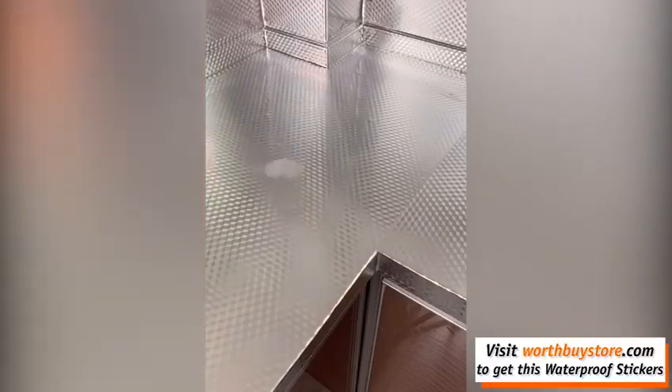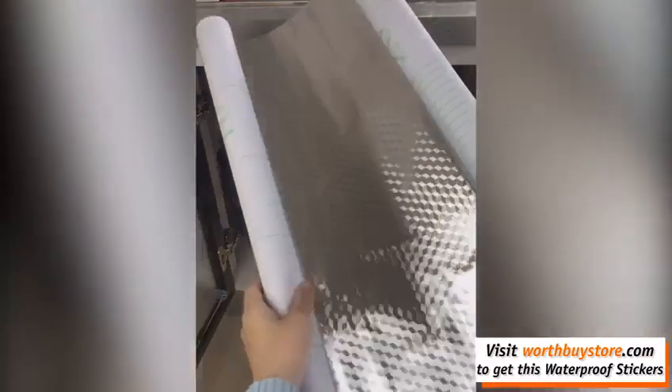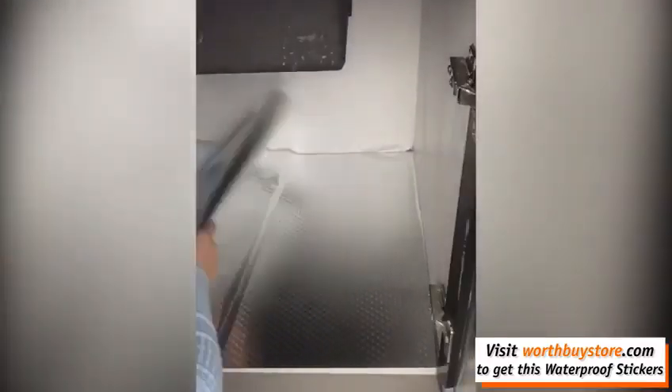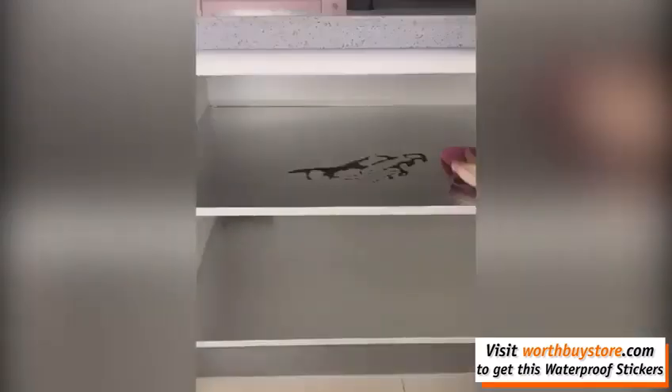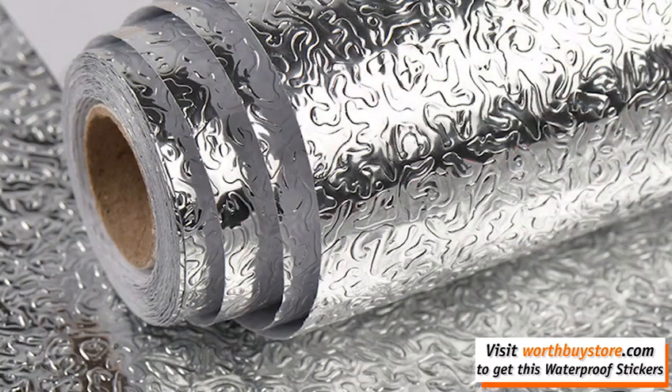This silver-orange peel texture tile can be cut to fit your space. Size: width 0.4 meters x length 3 meters (15.6 inch x 117 inch). Please measure your place accurately and order accordingly with some extra. Great for home decorations.